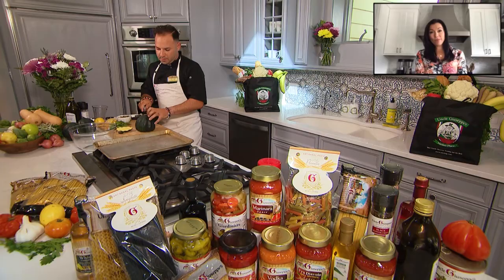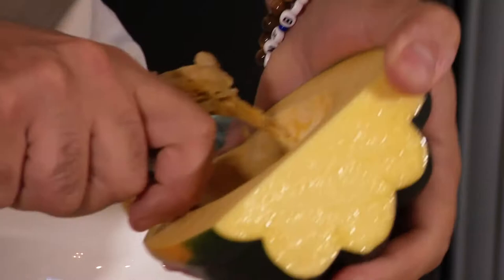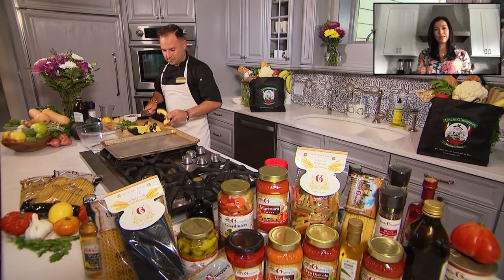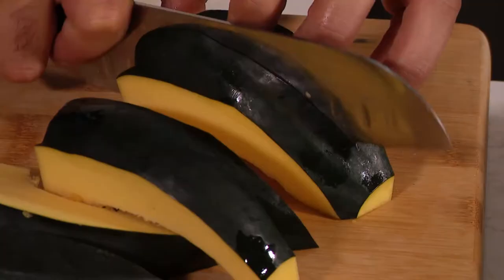You can use a serrated knife for this — it works really, really nice and you want to treat this just like a pumpkin. Cut it in half and then we're gonna scoop the seeds out. Take a spoon, just gonna scrape the inside. You can kind of follow the ribs on the squash for sizing.